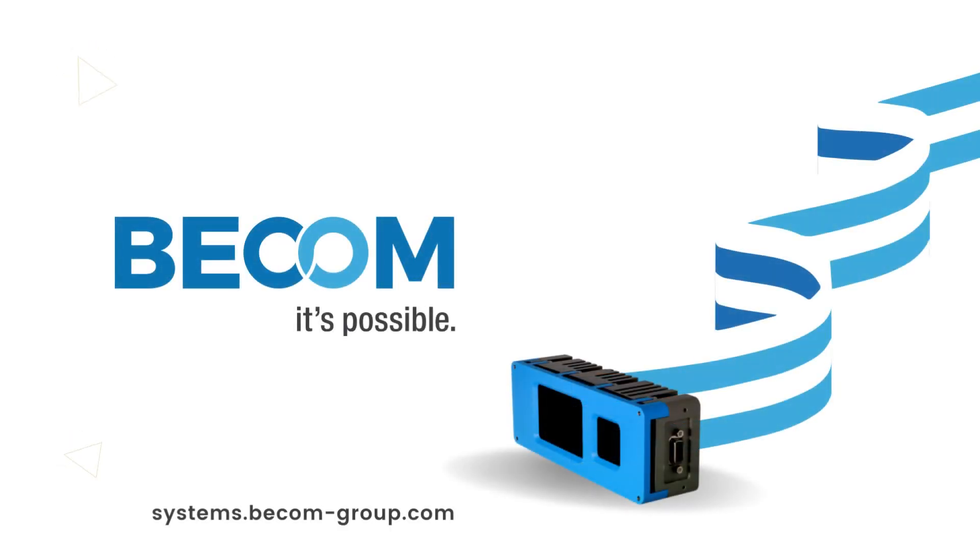For more sensor innovation by BCom, check out the link below.